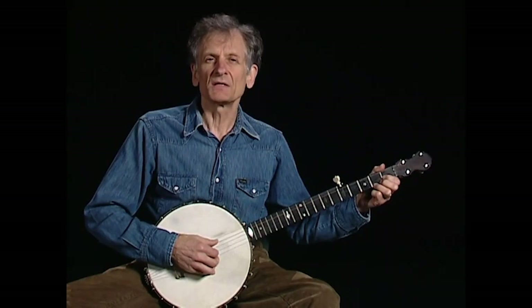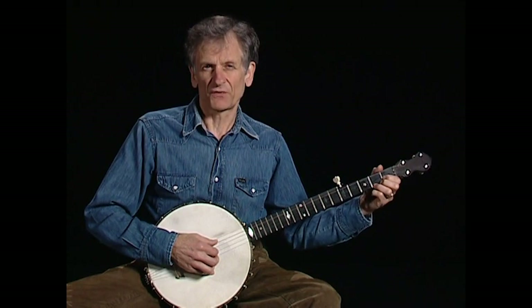Here's how you can play the melody in this style. I'm gonna start with just the first half of the first line. C.